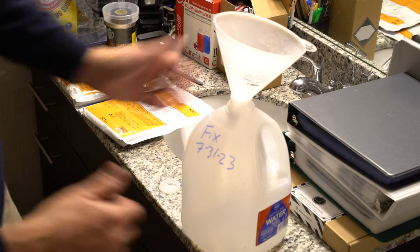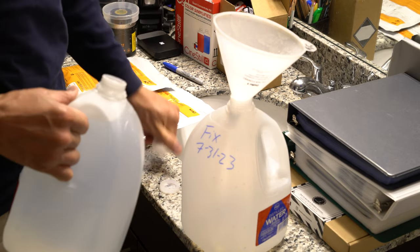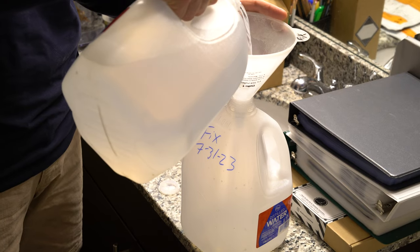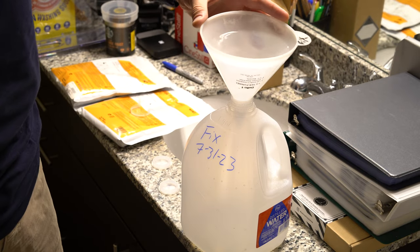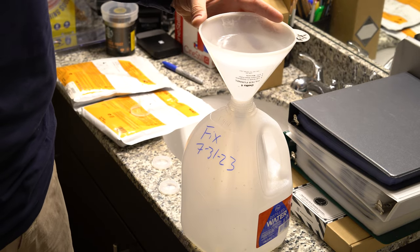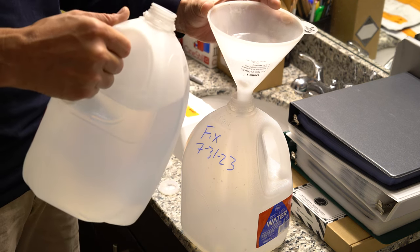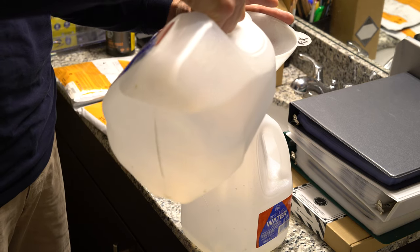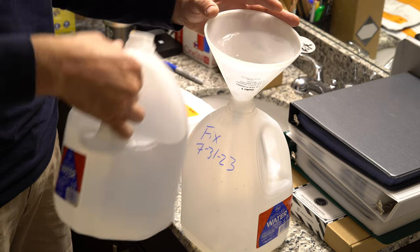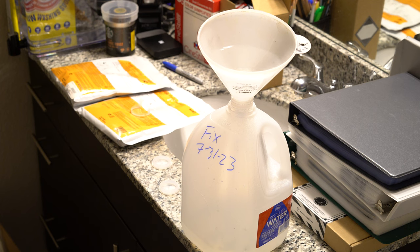The first thing we're going to do is put 3 liters of distilled water into your jug — or take 0.8 liters out — add the powder to it, stir it or shake it until dissolved, then top off with distilled water to bring it up to a gallon. Then let this sit until it clarifies, and you've made your fixer. Now I'm going to show you how to do that.